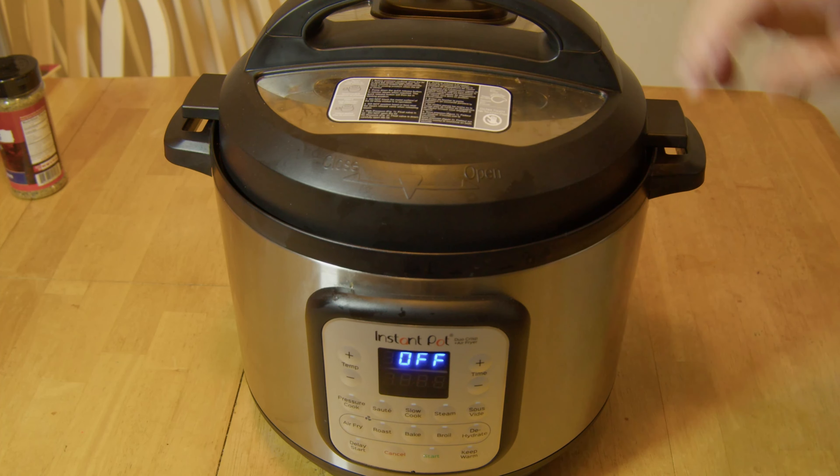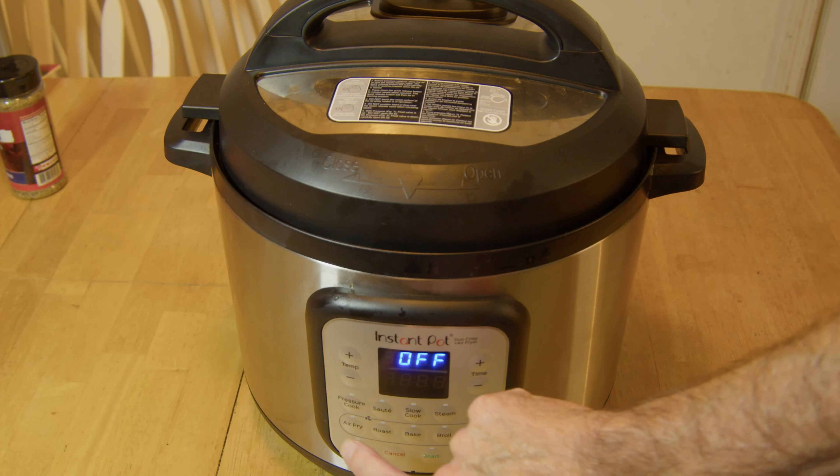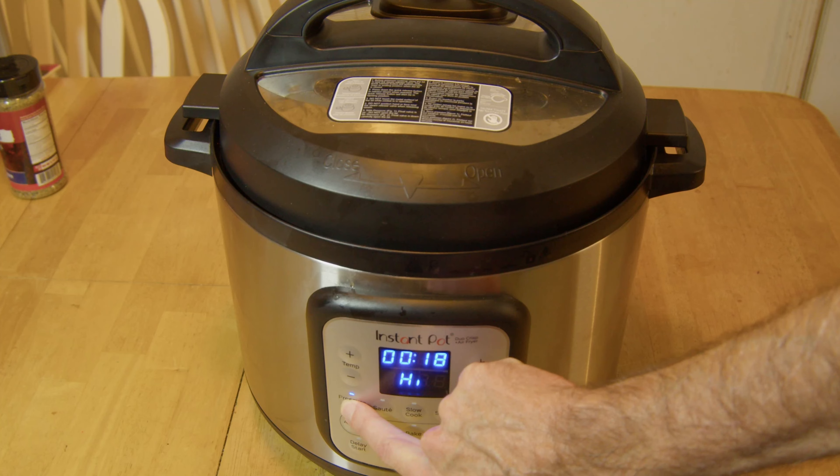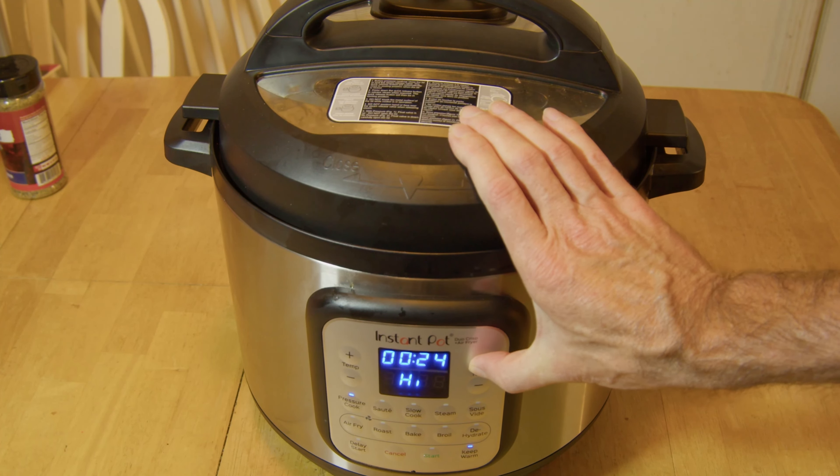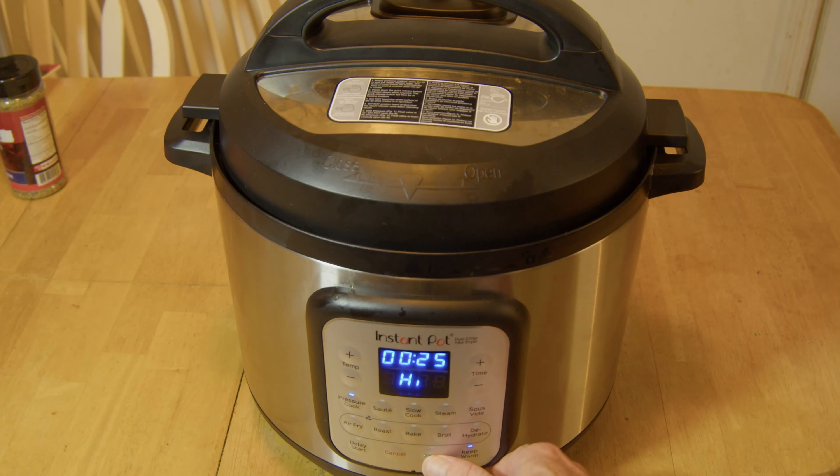Close it down. I want these to fall apart really good, so I'm just gonna put it on pressure and go for 25 minutes tonight. We'll get it turned on and let it start running. Once it gets done with 25 minutes, I'm gonna let it do a natural release for about 15 minutes.